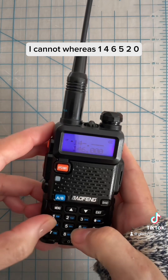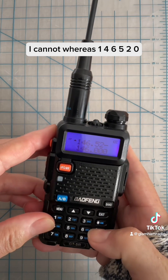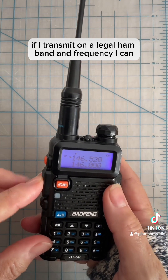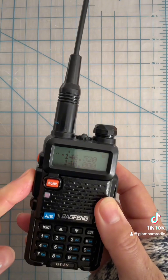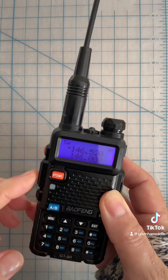Whereas 1, 4, 6, 5, 2, 0 — if I transmit on a legal ham band frequency, I can. November Whiskey 6 Sierra, radio check. There we go.